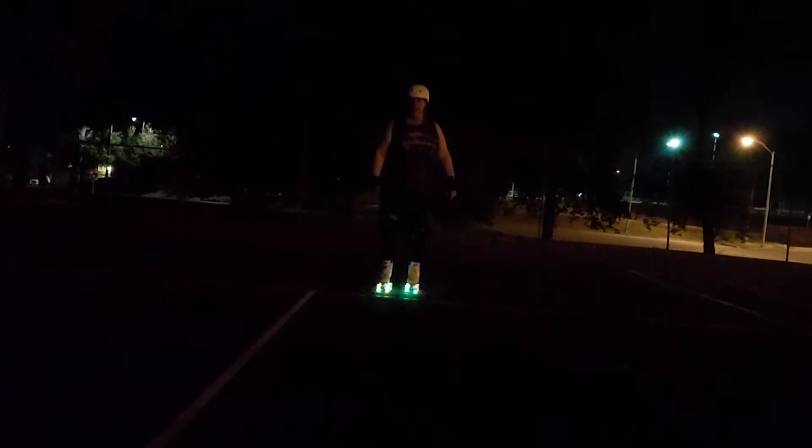Tuesday I did some night skating and just skated around a little bit. No skills practice or anything like that, just skating — just getting my legs moving, getting the muscle memory for roller skating.